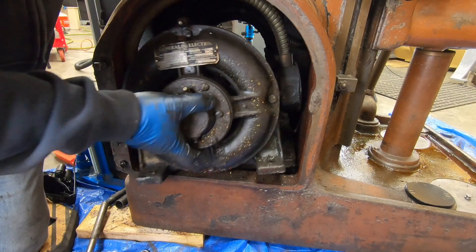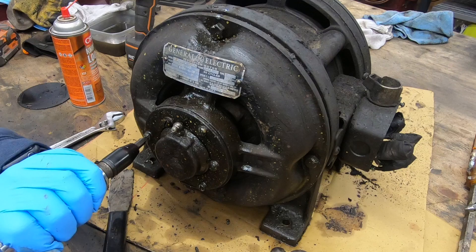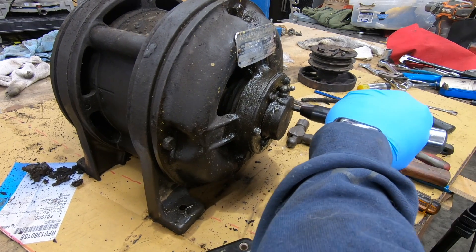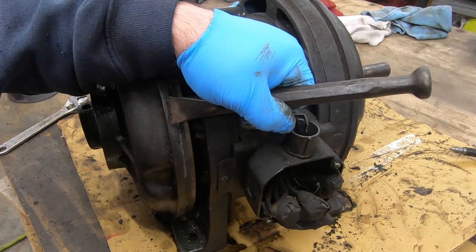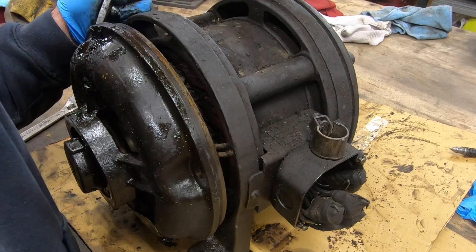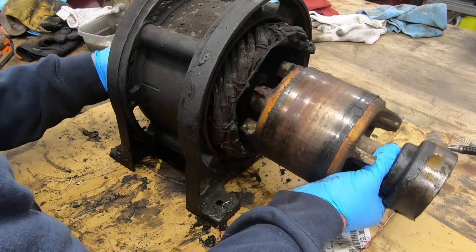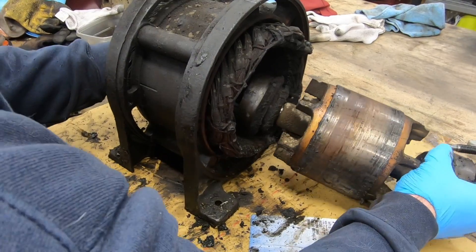You might recall from my video last week where I spent a bunch of time removing and disassembling the motor from my K&T horizontal mill to inspect and likely replace the bearings on the rotor. Well, I certainly need to replace the bearings.